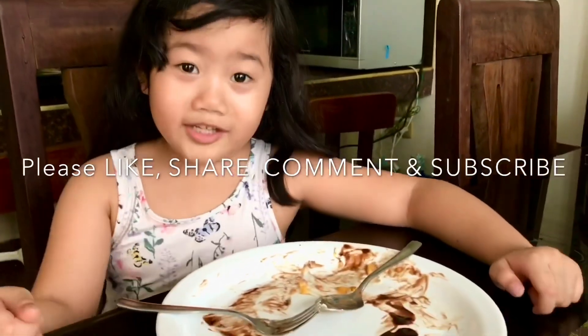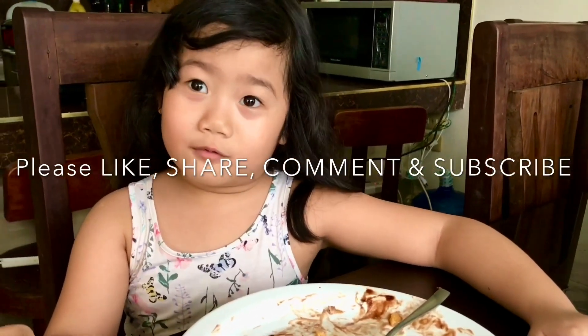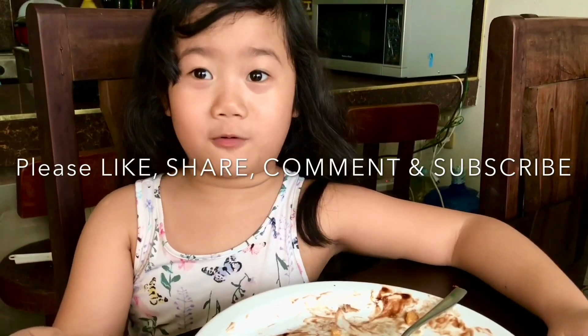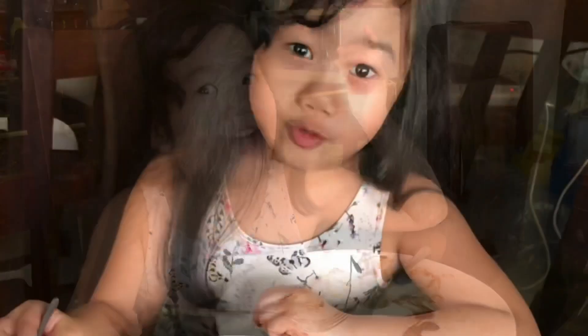I'm done eating. Please like and subscribe down below, thank you, and leave a comment below. Bye!